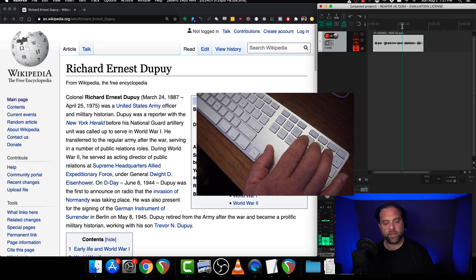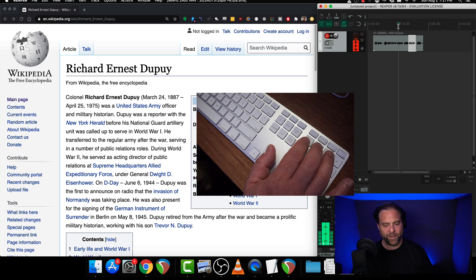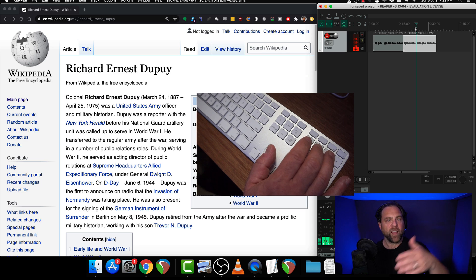So I've moved the cursor back, hit play. Dupuis was a reporter with the New York Herald before his National Guard artillery unit was called to serve up — called to serve up. So let's rewind and do that again. Army officer and military historian. Dupuis was a reporter with the New York Herald before his National Guard artillery unit was called up to serve in World War I. He transferred to the regular army after the war, serving in a number of public relations roles. During World War II, he served as acting director of public relations. I was losing cadence there, so now I've hit stop. I've moved the cursor back, I'll lead myself in, and right before the sentence with the mistake, I'll hit record and keep going.